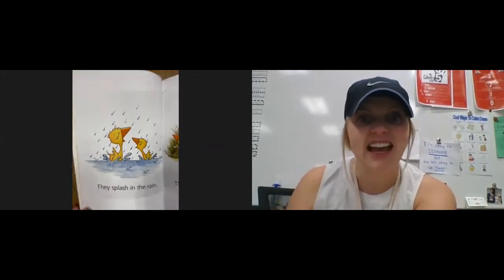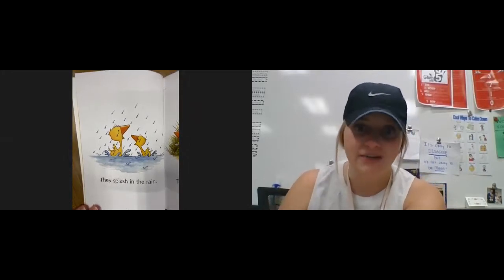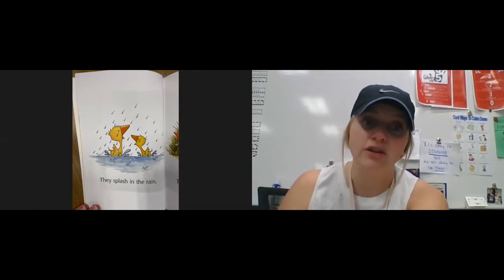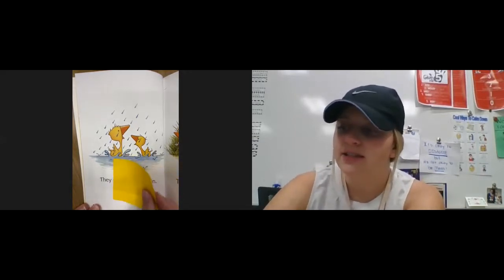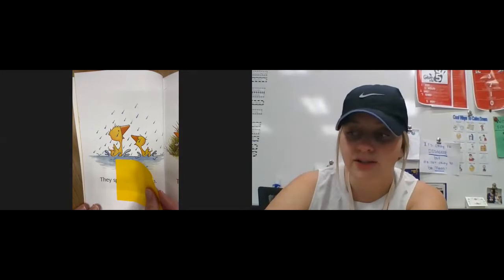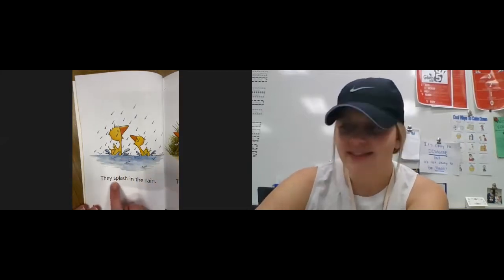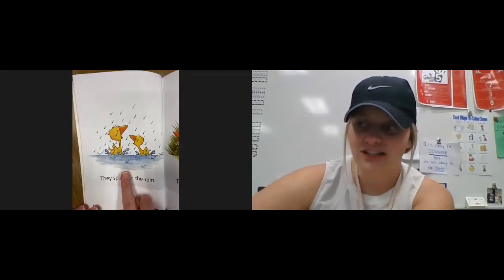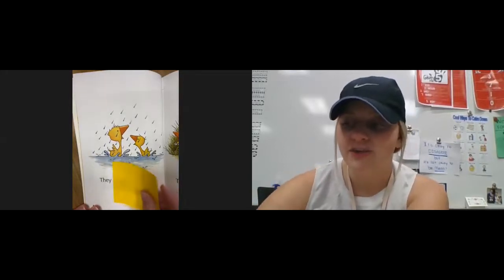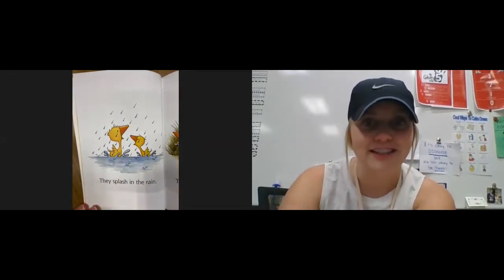You could also use a tiny post-it note to help you look at one small part at a time, or you could slide your finger under the word one part at a time. So for example, I could take my post-it note like this and slide it across the word — sp, la, sh, splash. Or you could just slide your finger like this — splash. So I can use my finger to chunk the word into parts, use a post-it note to slide each part across, or slide my finger underneath the word.